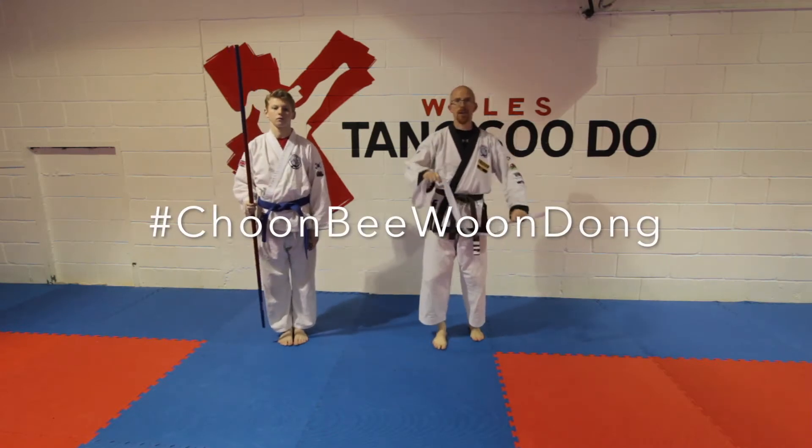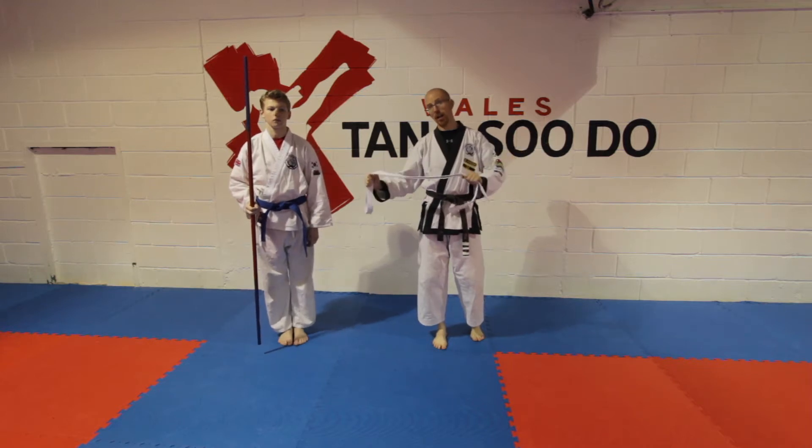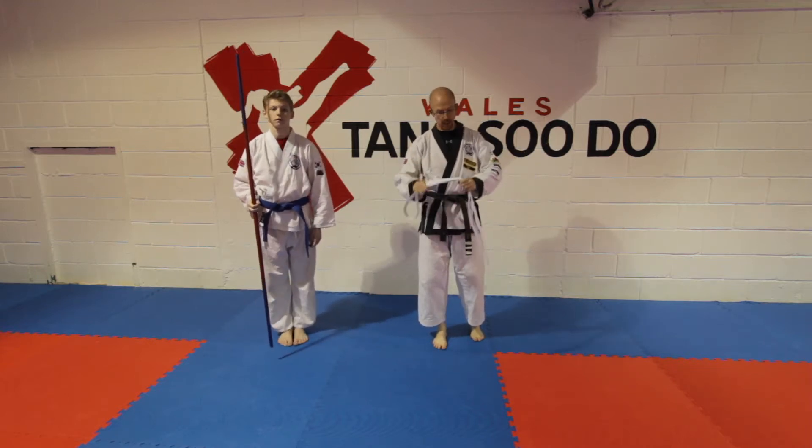Welcome to this week's Jumping Along. This next series of videos is going to be using a prop. Taylor's got a staff, I've got a belt — it could be anything you want.